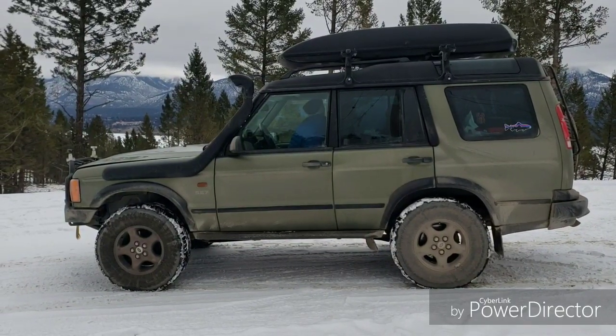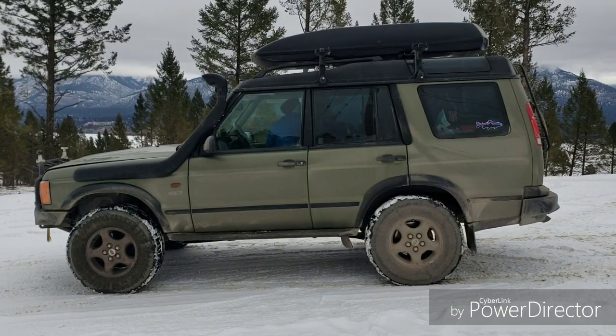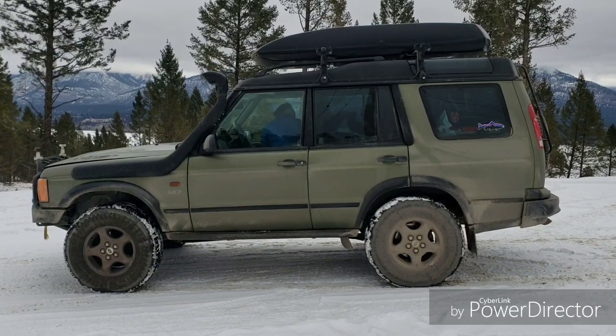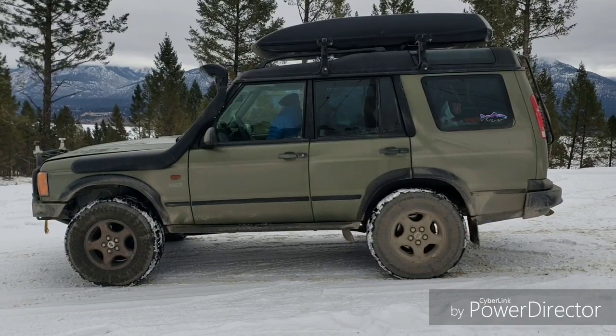Good afternoon to all our fellow YouTube friends, Land Rover lovers, and general 4x4 enthusiasts. We get a lot of questions about our engine swap and thought we'd do a little video — we like doing this as well.